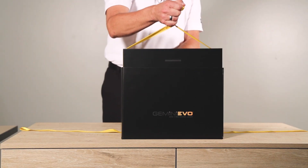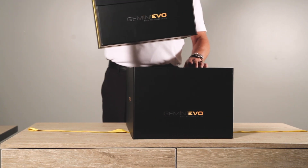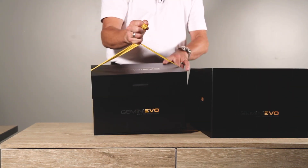Next are the boxes for the main laser and smaller accessories. Use the yellow ribbon for easy removal.